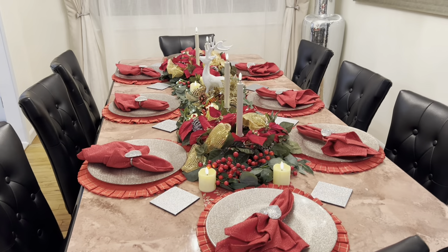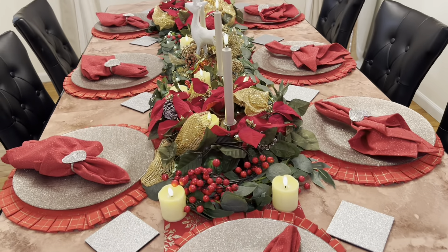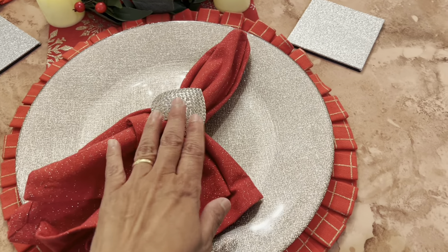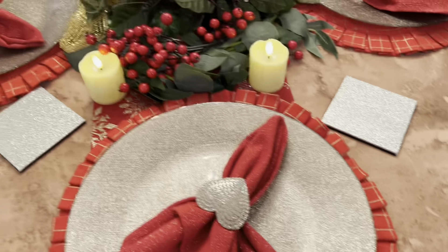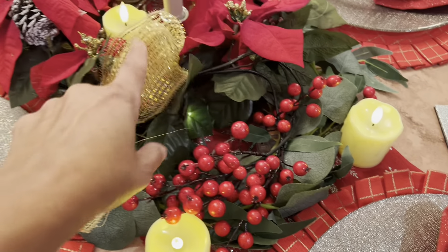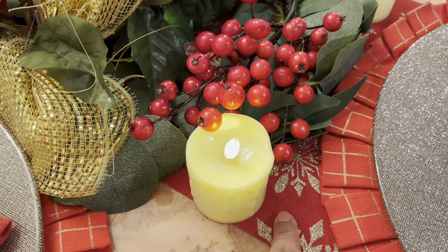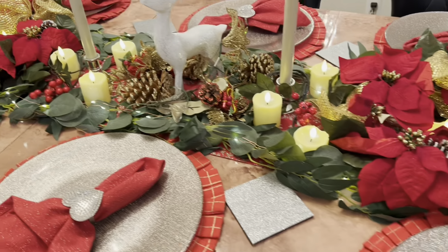I am all finished with the table. These are my place mats and nothing here is very expensive. These are my chargers. I just changed the napkins, the dinner napkins, and put the napkin ring holders. I bought some things from Michael's, and I had made this myself last year — I bought it from Michael's and hot glued everything on. I have a table runner here, and the same with the candles.